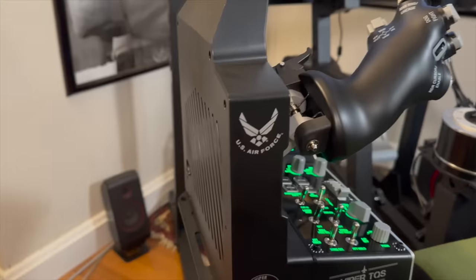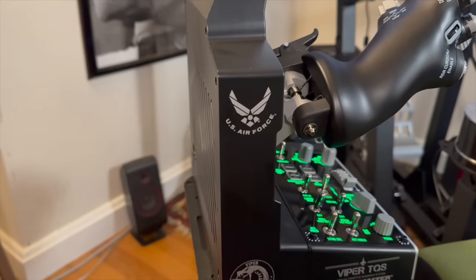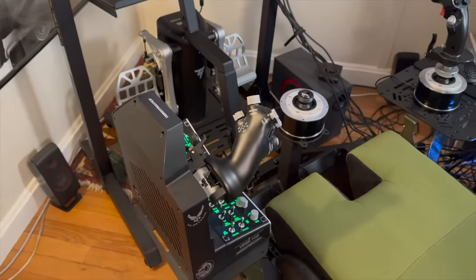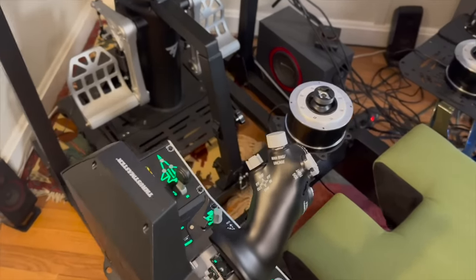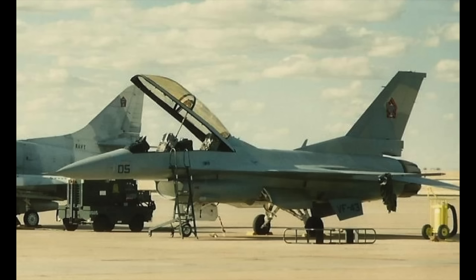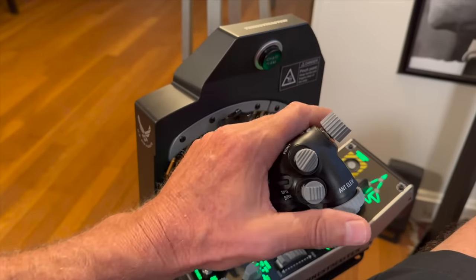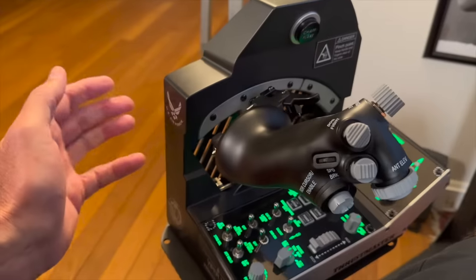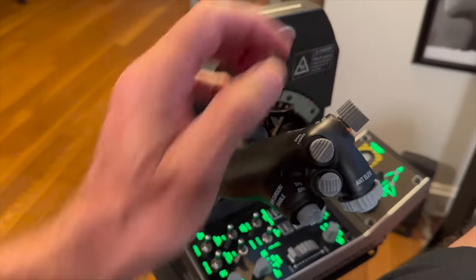This has got an official U.S. Air Force endorsement, so you can assume it's accurate based on that. As I've mentioned before on the channel, I do have some stick time in the back seat of the TF-16N — the Navy Aggressor version of the Viper — flying with VF-43 at Oceana back in the late 80s, early 90s. My first impression based on that flight time is this is very accurate. It feels like the real airplane. And obviously with the Air Force endorsement, we can assume that that is so.